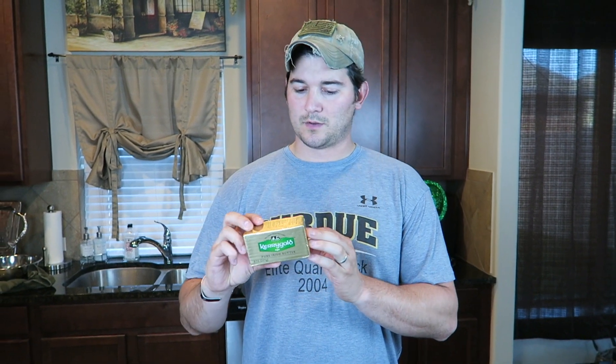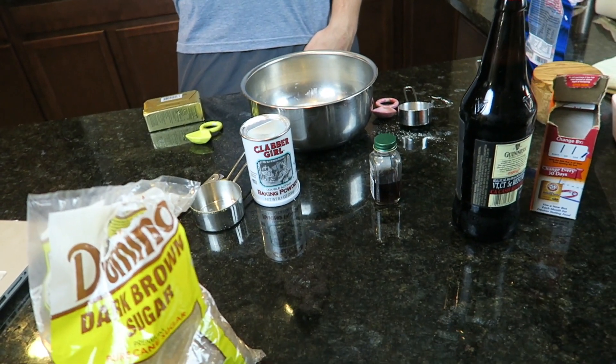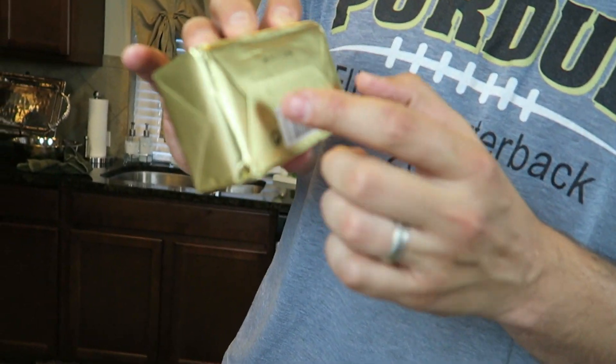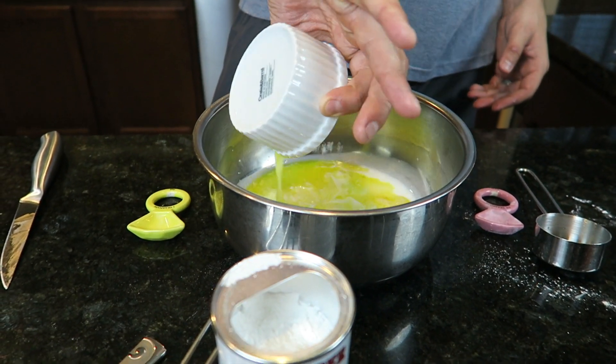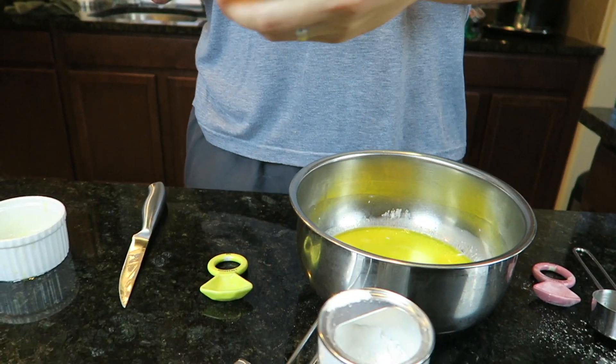Next we're gonna add one fourth cup of Kerrygold pure Irish butter, melted, added into the milk mixture. On the back it shows tablespoons — 16 tablespoons are in one cup, so if we need one fourth cup, we're gonna need four tablespoons of butter. We add that melted butter to our milk and vinegar mixture that's been sitting for ten minutes. Then add two teaspoons of pure vanilla extract.